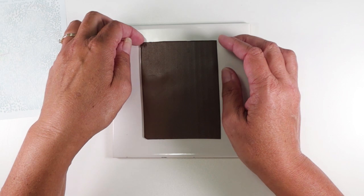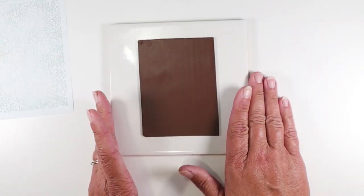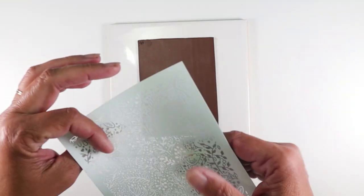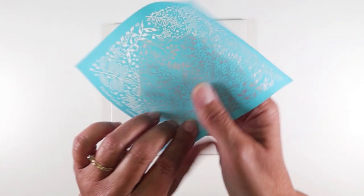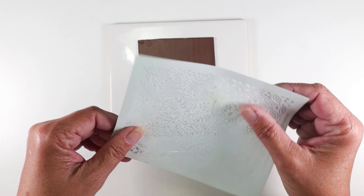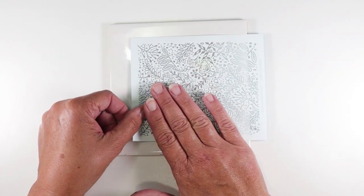We're starting off with a sheet of polymer clay, whatever you want your background to be. This is rolled out on a number three on an Atlas, which is about a millimeter and a half thick, and we're going to start with this really sweet Herbal Garden silkscreen. This came in the box and I absolutely love it — it's got so much nice detail in it.